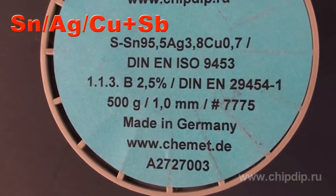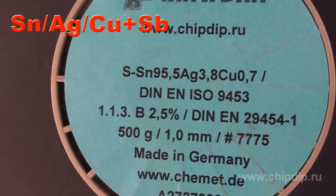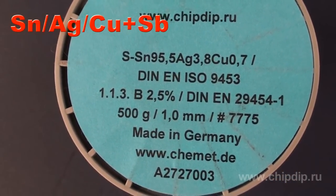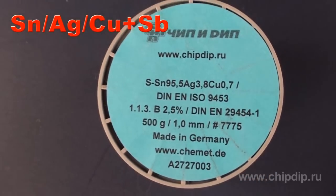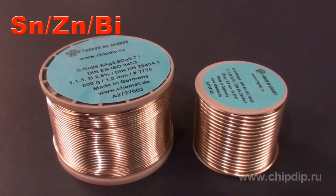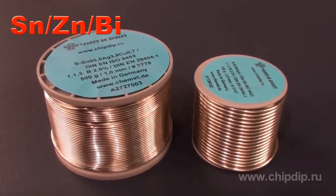Antimony makes this solder appropriate for flow soldering. This solder is used in industry along with silver-bearing solders. Solder is chosen taking into account economic reasons and manufacturing equipment. Tin-silver-bismuth alloy has a low melting temperature that makes the solder more reliable.